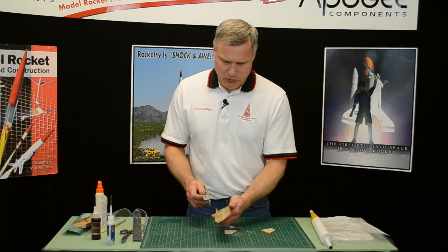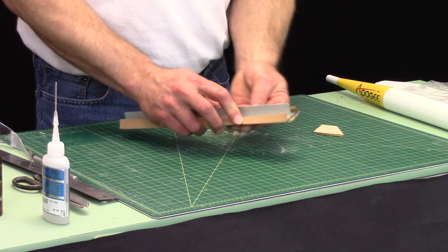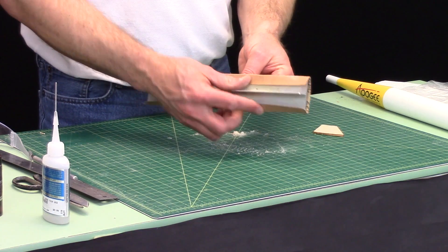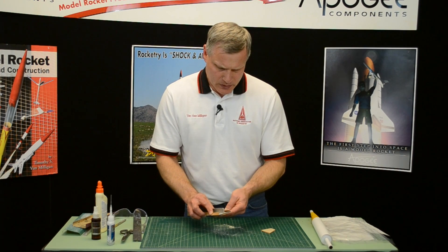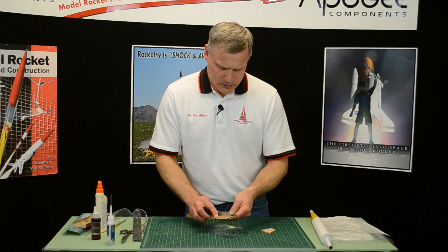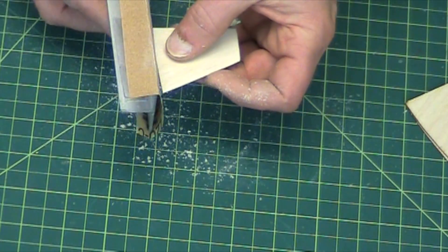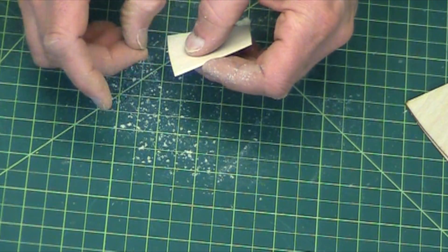Now I'm switched to some fine grit — this is 220 grit — and now I'm going to smooth the whole surface. That's nice and smooth. Be very careful doing that root edge.